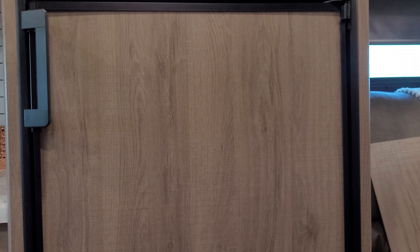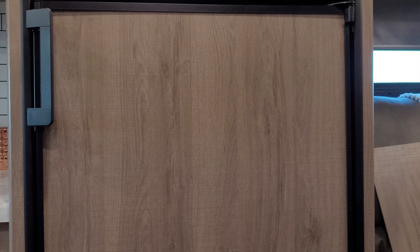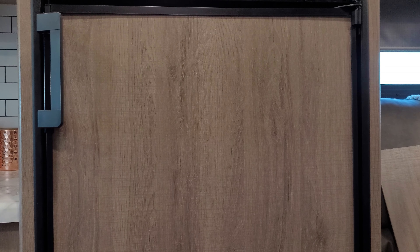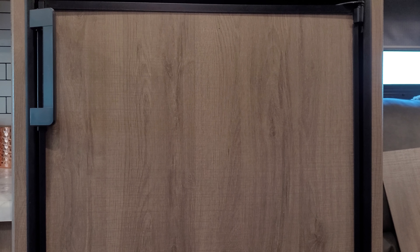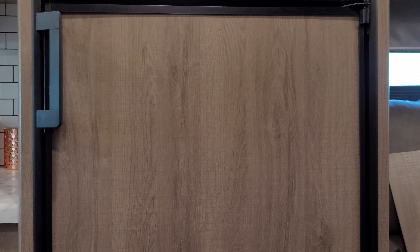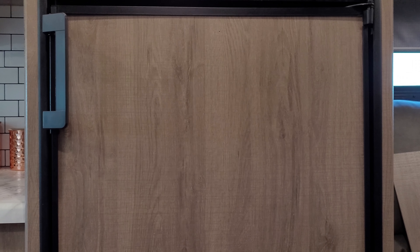I figured I'd do a video on how to replace the handles on this domestic fridge in my Grand Designs Imagine 22 MLE. I didn't find a video specific to this fridge, and of course, I broke the handle on the fridge this weekend.